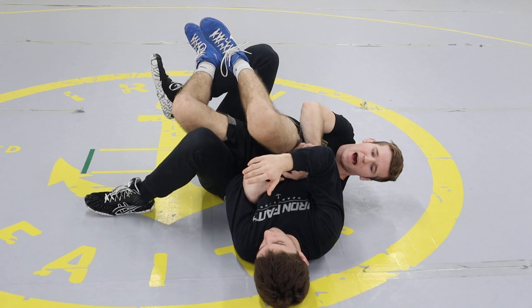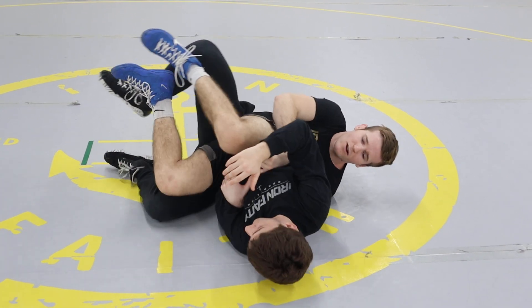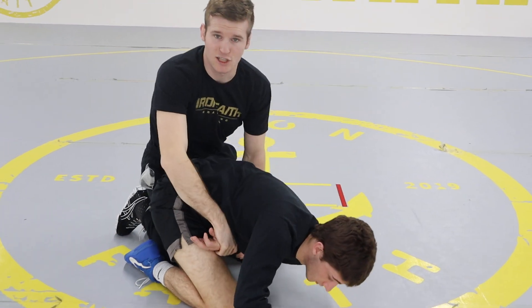After I get my back points, I can drop my knee down and come right back on top and get ready to score again.